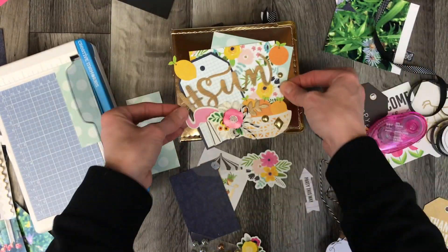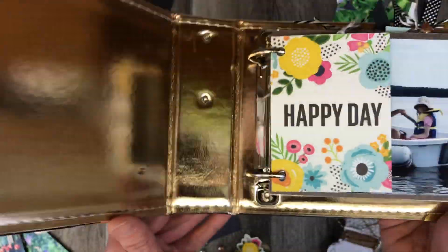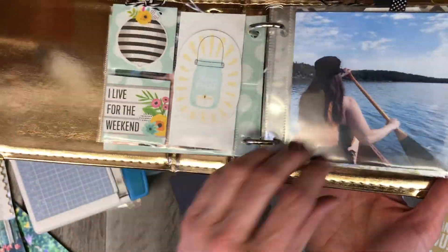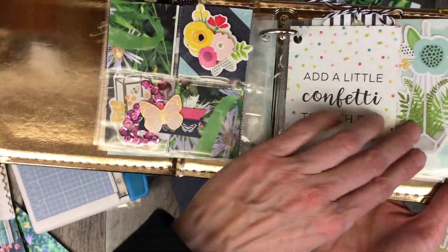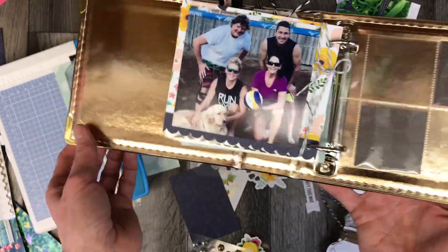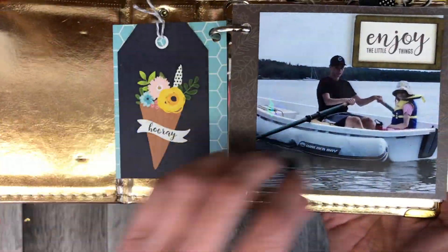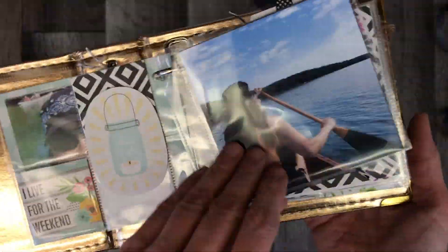I was playing with a little bow to bring in some texture. I tucked a little piece from the thickers in there and found the perfect spot for the twine, tucking it under the flowers. There's an acetate piece and a chipboard piece, so that flower has just one more element of texture. I glued this on with my hot glue gun, and on the side of the album I'm going to write 'Summer 2018.'